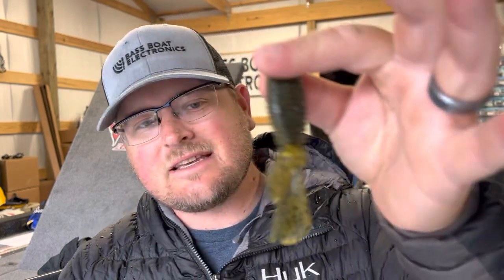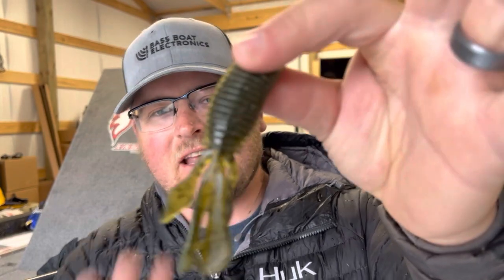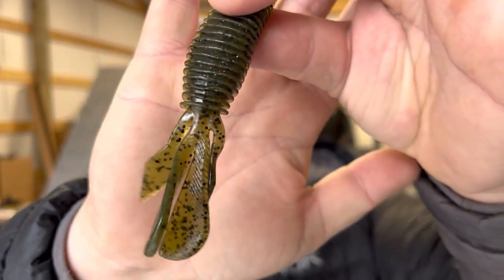Hey, what's going on everybody, welcome back to the channel. Today it's a rainy day out here in Tennessee, but I'm staying dry here in the garage doing a little bit of tackle prep for the next event at Toledo Bend. I recently did a video on the Palmetto Bugs from Z-Man, which is a bait that I use a ton and have caught a ton of fish on in tournaments, usually flipping and pitching.